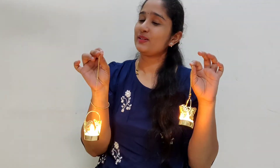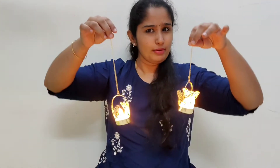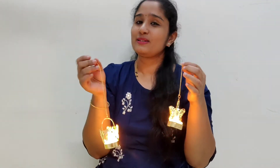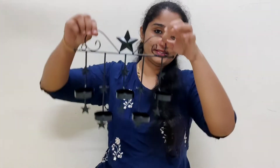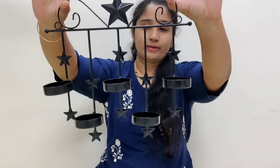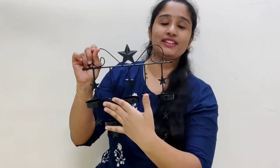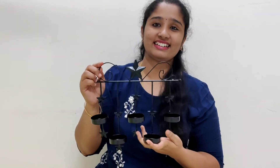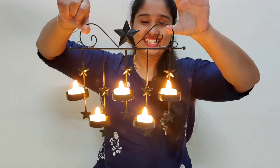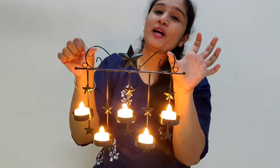You can check it out — there's a link in the description box. You can find this in our shop or check it out online. Next is this candle holder — there are 5 candle holders. It is hanging on the wall. There are candles on the walls. It's very beautiful — the lights are hanging on the walls. It's very beautiful.